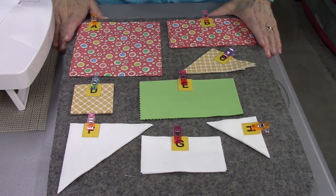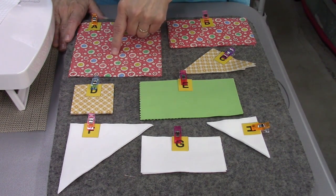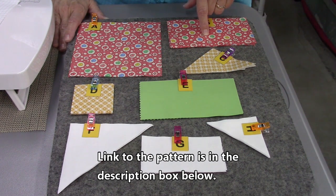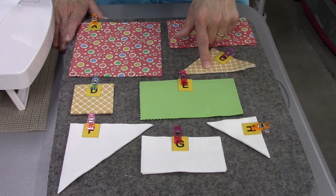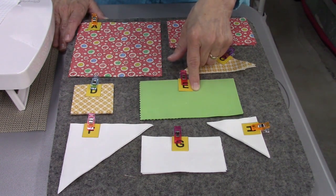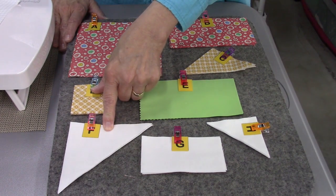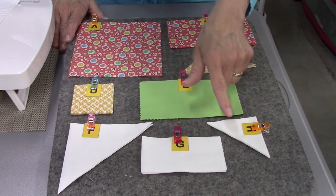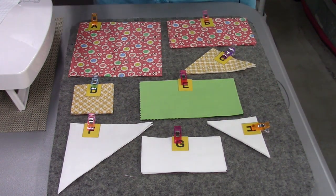Here are the fabrics you're going to need to make the Turkey in the Straw block. For piece A, the center piece, you need one square that is 6¼ inches. For B, you need four pieces that are 3⅜ by 6¼ inches. C is two pieces that are 3¾-inch squares cut on the diagonal. For D, you need eight 2½-inch squares. Piece E: four 3⅜ by 6¼ rectangles. F is two 4⅞-inch squares cut on the diagonal once. G is four 2½ by 4½-inch rectangles, and H is four 3-inch squares cut on the diagonal once.